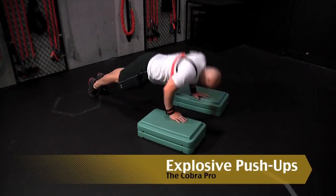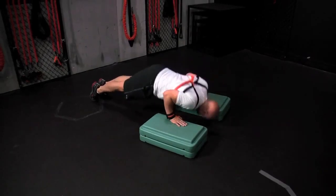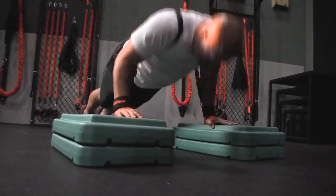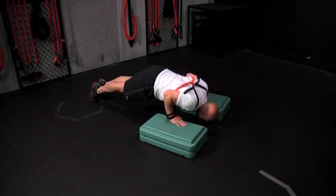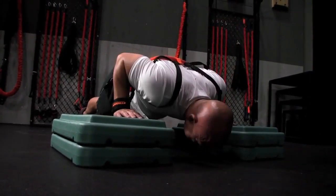Cobra Pro Explosive Push-Ups — engage the core and maintain a neutral pelvis to protect the spine. Accommodating resistance recruits more of the central nervous system as you explode through the ground. The resistance also pulls the hands back towards the chest, getting your hands into a rested or loaded position throughout your plyometric movement.